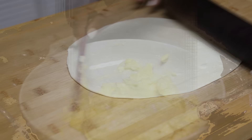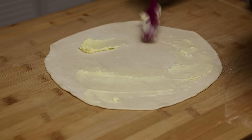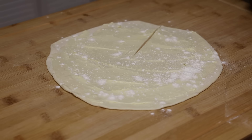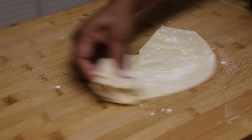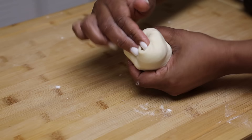Once rolled out, take some of that butter mixture and spread a thin, even layer on top. Then take a little dry flour and dust it over — this is how I grew up making it, learned from my mom. Make a cut from the middle outwards and start rolling the dough into a cone, taking the flap and tucking it into the top.